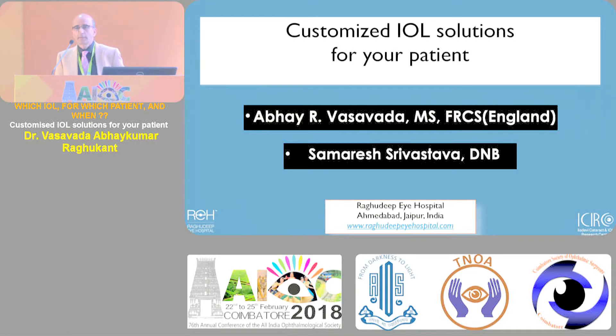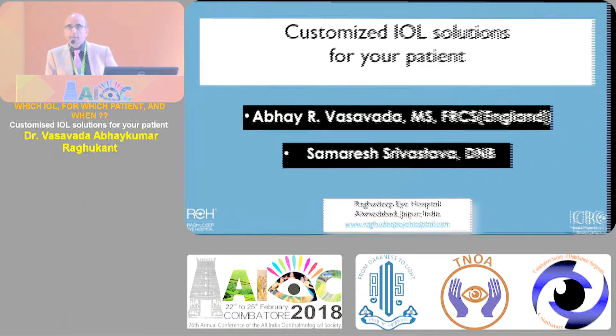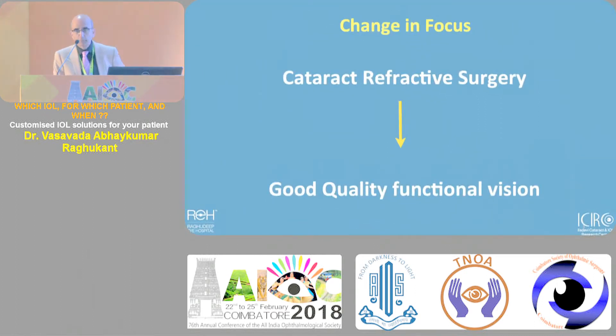A cataract - white opacity, dense brown - you remove it, patient doesn't know what was done and he's happy. But now patients are demanding, and it's good that they're demanding because we have created and made them aware that we can do so many things. Sometimes in our enthusiasm we overdo it and we are paying the price for it in some areas.